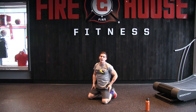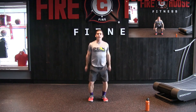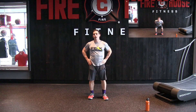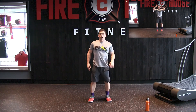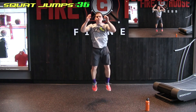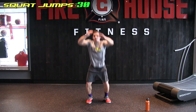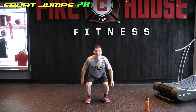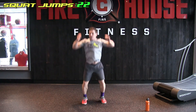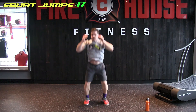Next, we're going to stand up and do the squat jumps — squatting down, explosive on the way up. We want to be explosive and focus on your form as well. We're up in 3 seconds. And we're up! This one's tough. 15 seconds. And done.